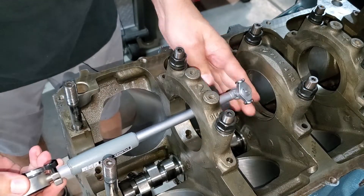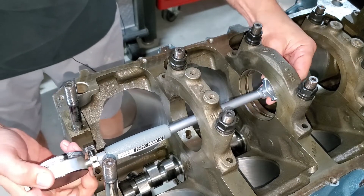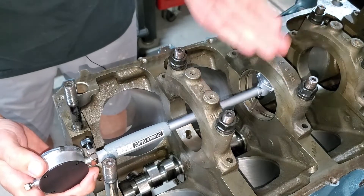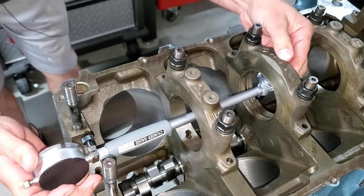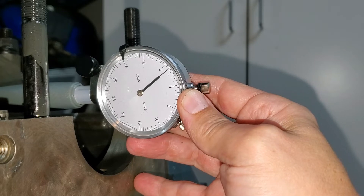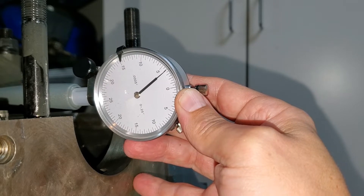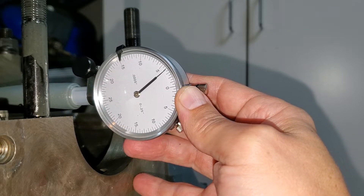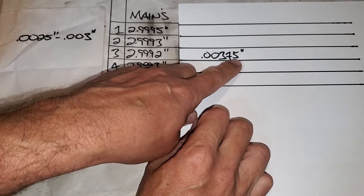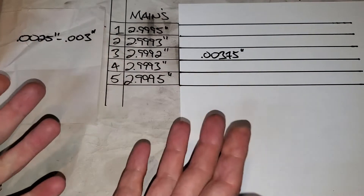I took the front bearing cap off so we have a little more room to work with when we wiggle our probe back and forth. We also want to measure perpendicular to where the bearing splits, so we're going vertically on our measurement. We are at — it's tough to see guys, but it's even tough for me to see — one, two, three... three point seven five thousandths. I measured a few different times and got the same number.